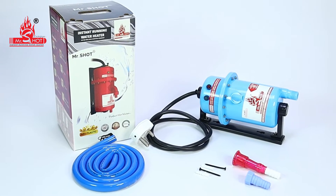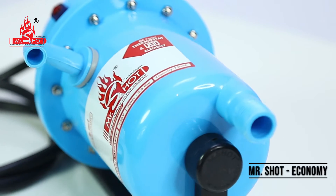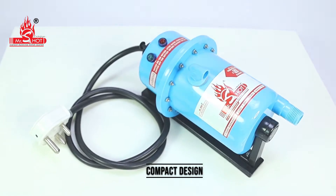Mr. Shot instant running water heater. Economy. Compact design.